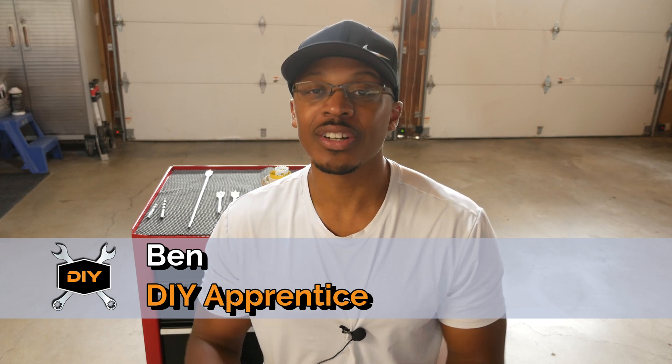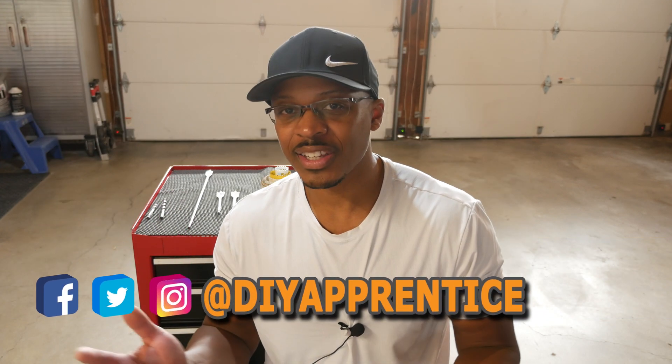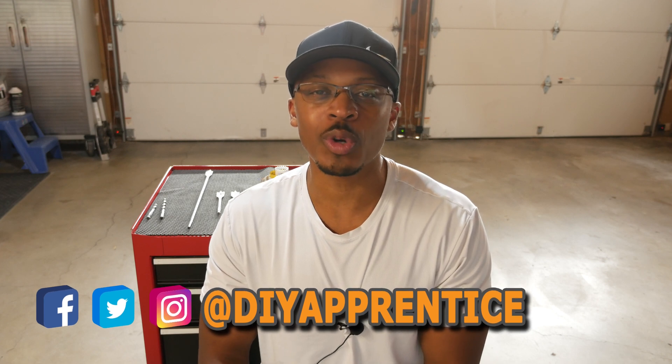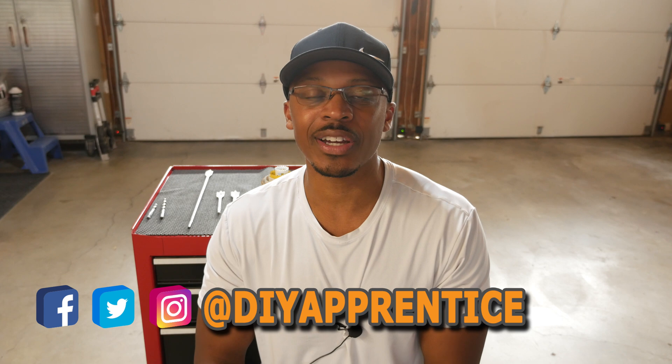If you're new to the channel, welcome, and hopefully you'll consider subscribing if you like what you see. Also check out DIY Apprentice on Instagram, Twitter, and Facebook. I post lots of pictures and videos on those platforms before I post anything on YouTube, and occasionally things I don't post on YouTube. Also check out the website at DIYApprentice.com.